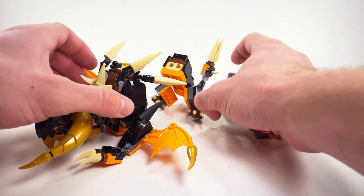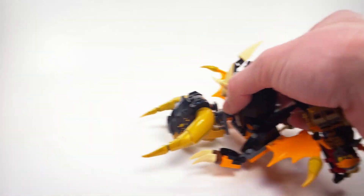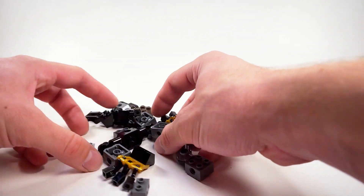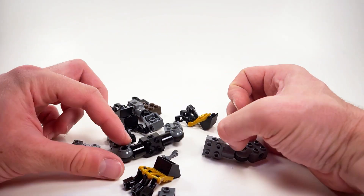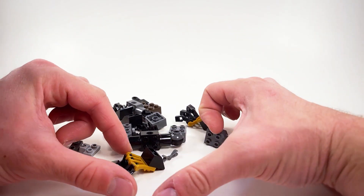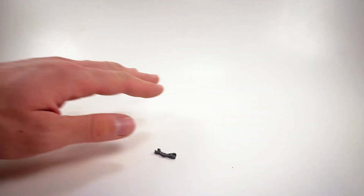So in upgrading this guy, I did try to use as many parts from the original set as possible. Unfortunately, that was not possible, so I did have to add in these extra parts here — just a for-your-information type thing. I'll actually put a part list in the description with the pieces that you do need for this build. But in the meantime, let's go ahead and take a look at the actual build that I came up with.